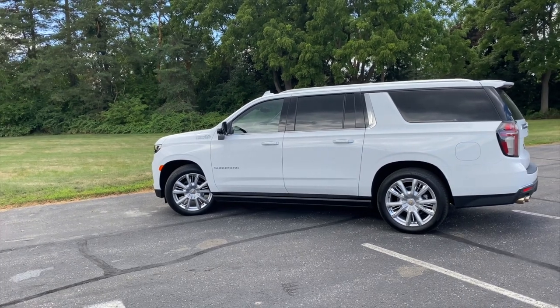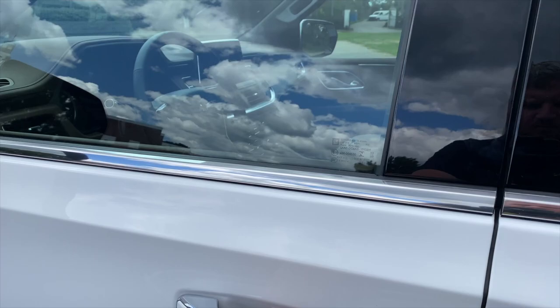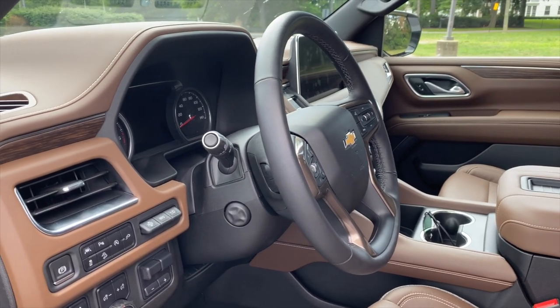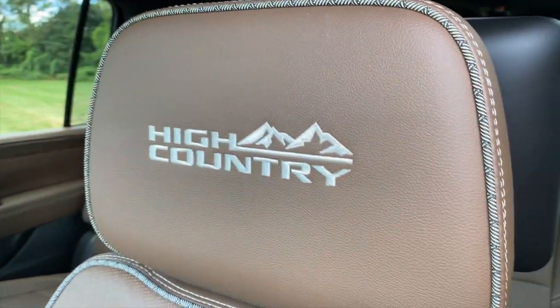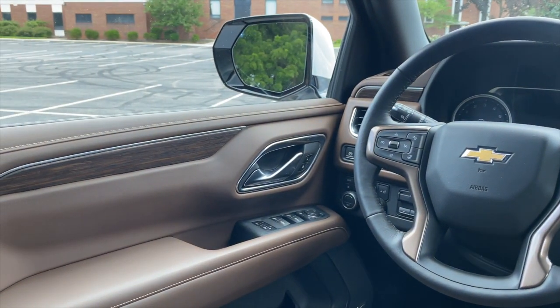That said, I wish GM had paid as much attention to the interior detailing as it did to the exterior. I am sitting in the driver's seat of the Suburban High Country — this is as ritzy as a Chevrolet product is going to get. It costs $85,000 as equipped, and it is the nicest trim by a country mile — by a High Country mile, you could say.